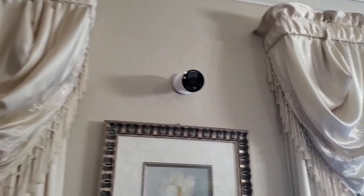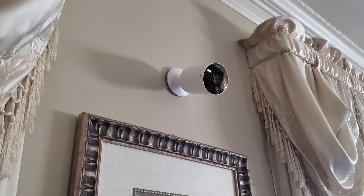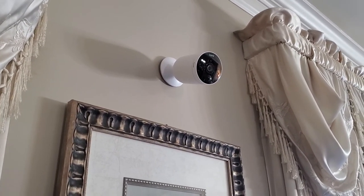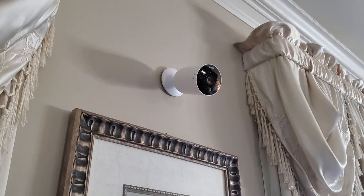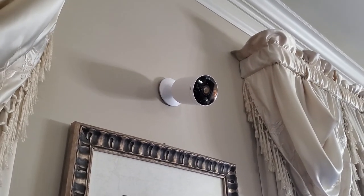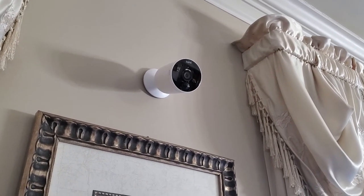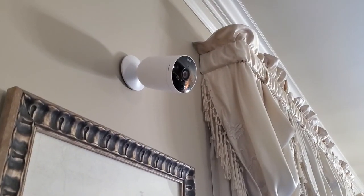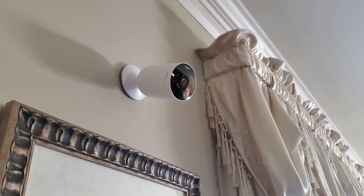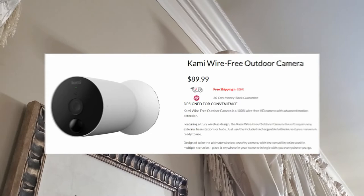Now I have my Kami security camera installed — it was easy peasy to do. All we basically did was put the plate on the wall with the screws they gave us and just mount the camera to the back of the plate. It was super easy and it took minutes. The fact that it has perfect streaming audio means I can hear everything that's going on. I'm absolutely thrilled with my Kami — it's the perfect security for your home whether it's indoor or outdoor, and it's absolutely affordable.